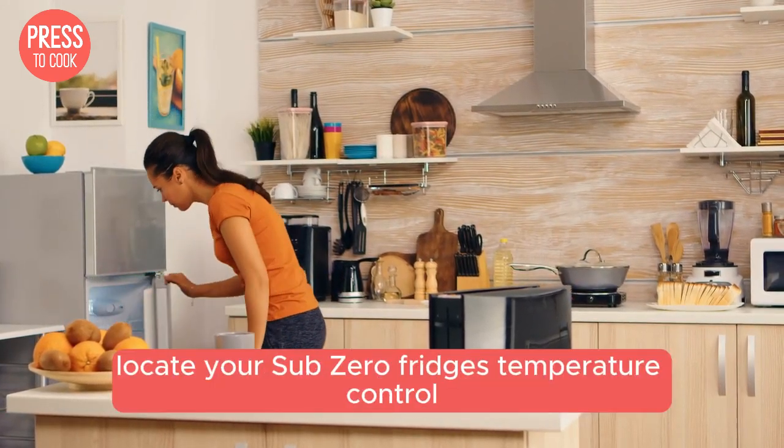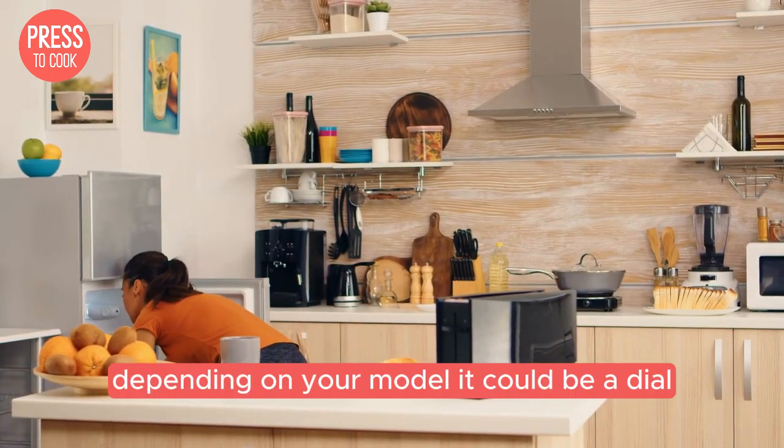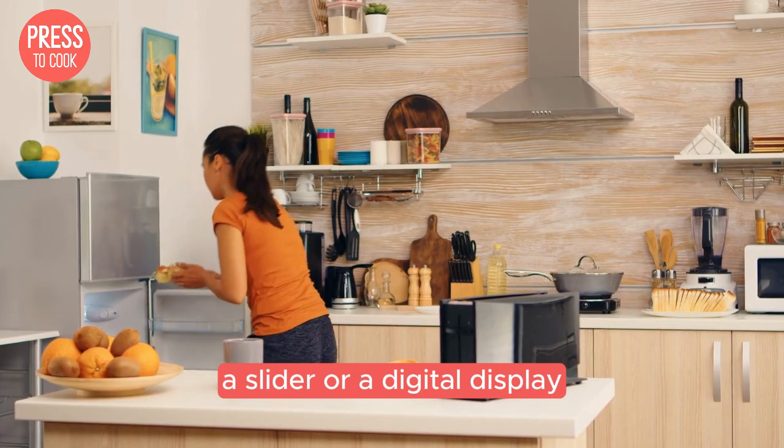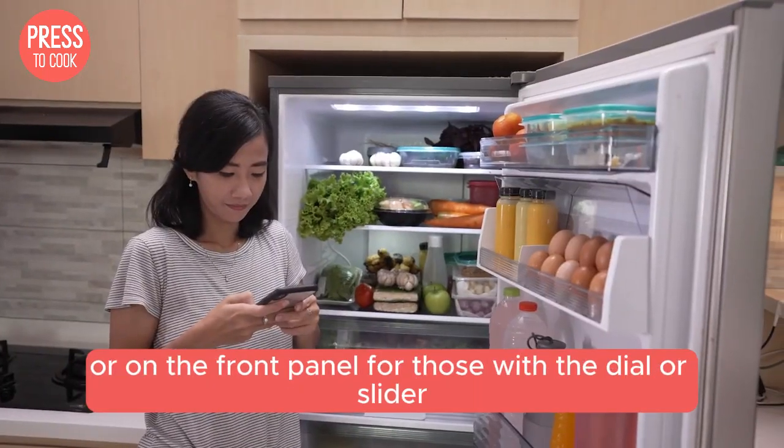First things first, locate your Sub-Zero fridge's temperature control. Depending on your model, it could be a dial, a slider, or a digital display located inside the fridge compartment or on the front panel.